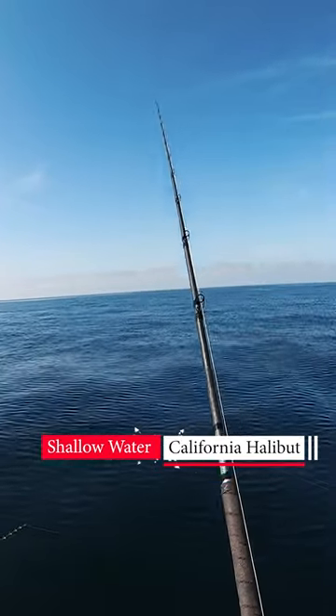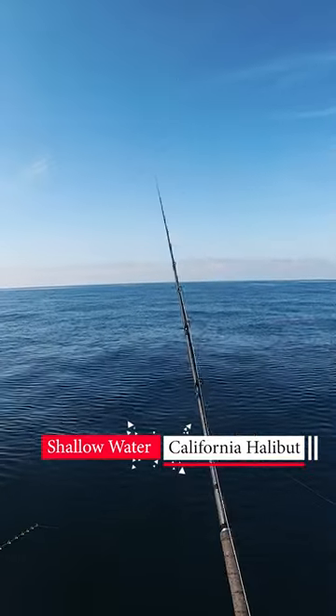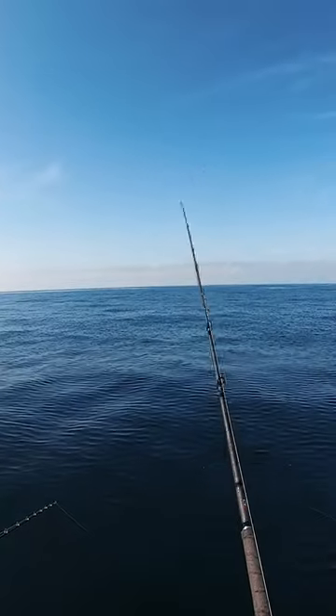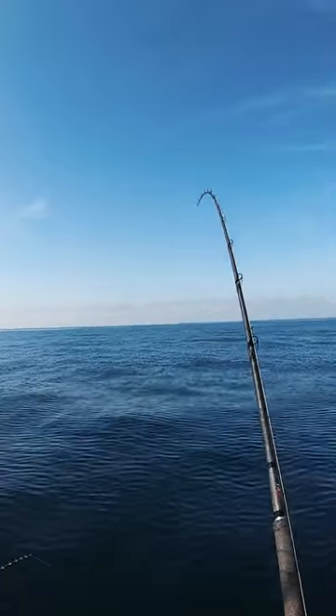In this clip I'm using a single one and a half ounce hookup bait in the green color. I'm basically letting it hit the bottom and watching my line go slack — that's how I know it's on the bottom. Then I give it a short pop and I wind, and then I repeat that process, and that's when I got bit.